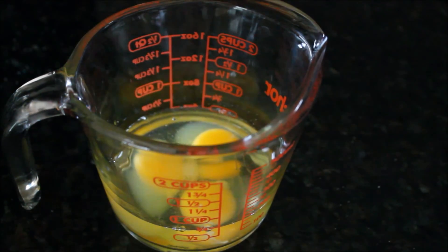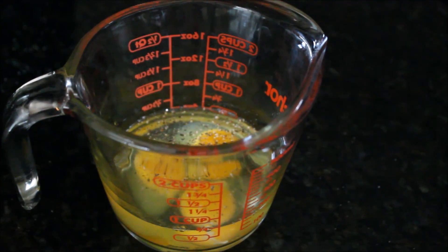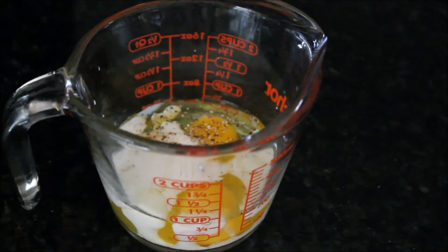First, of course, you need some eggs. Just add a pinch of salt and a few grinds of black pepper, then add some milk, and whisk everything together until it's foamy.